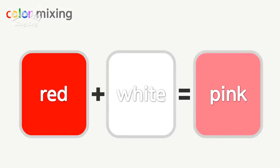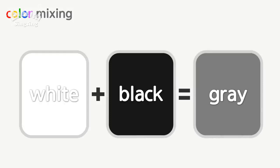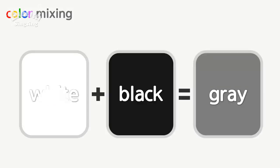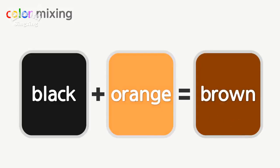Red, white — pink. White, black — gray. Black, orange — brown.